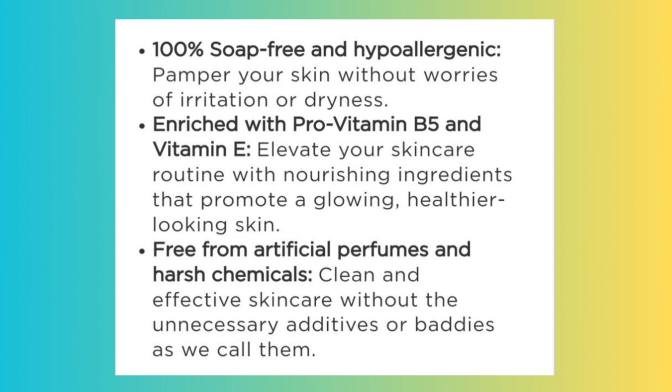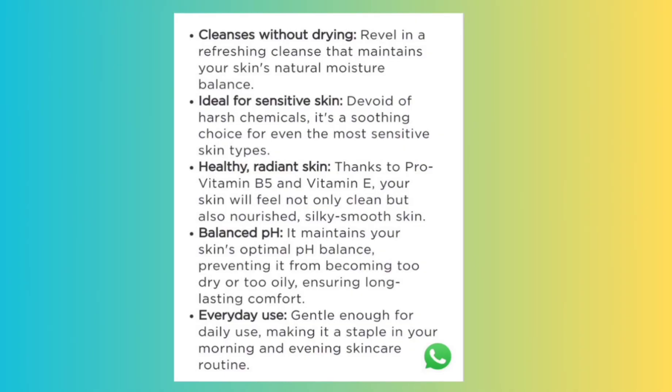Let's take a look at the claims of the Simple face wash: 100% soap-free and hypoallergenic, cleanses without drying, ideal for sensitive skin, healthy radiant skin, balanced pH, and gentle for daily use. The claims are also very minimal.